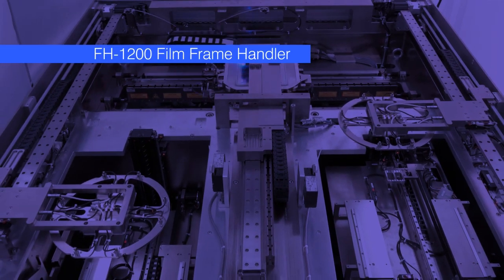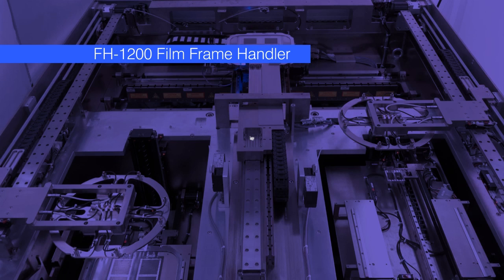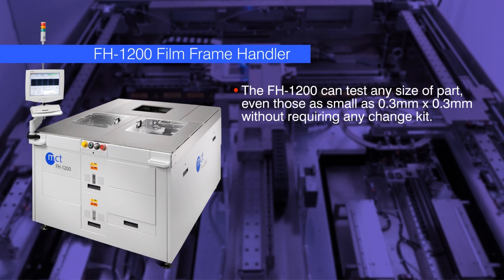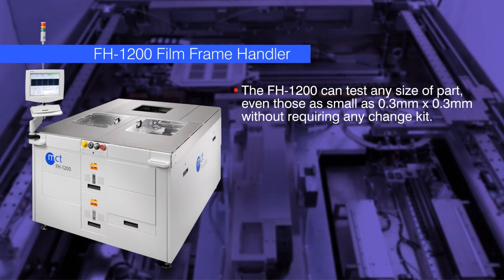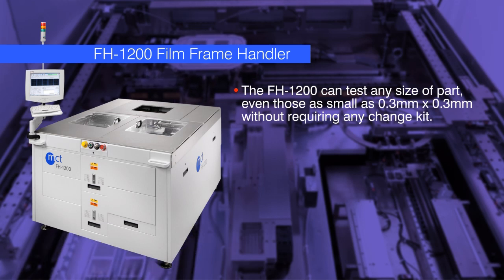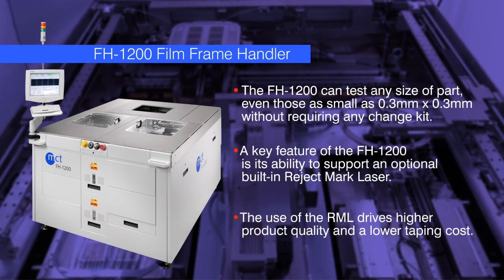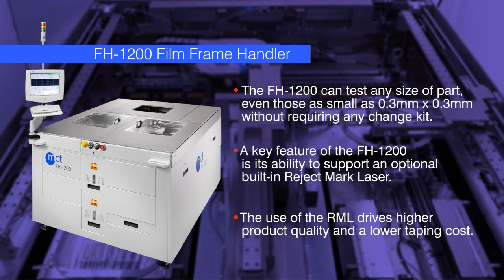MCT is now building our third generation film frame handler, the industry-leading FH1200. The FH1200 can test any size of part, even those as small as 0.3 mm by 0.3 mm, without requiring any change kit. A key feature of the FH1200 is its ability to support an optional built-in Reject Mark Laser for marking test rejects immediately after test. The use of the RML drives higher product quality and a lower taping cost — benefits that are exclusive to MCT and make the FH1200 unique in this market.